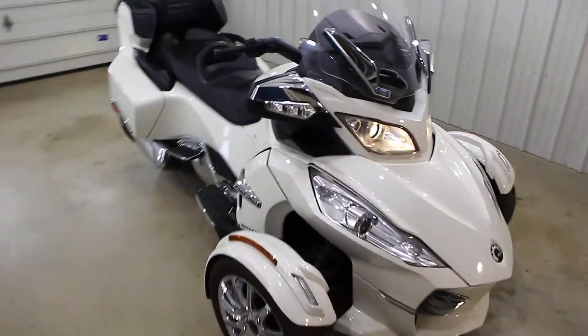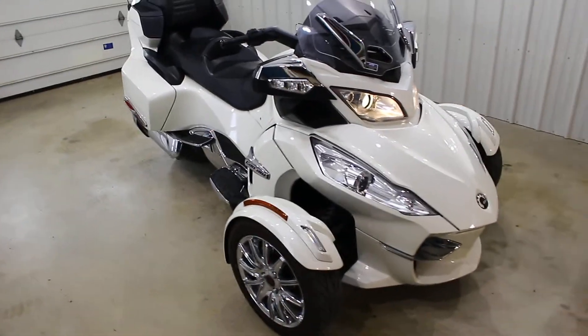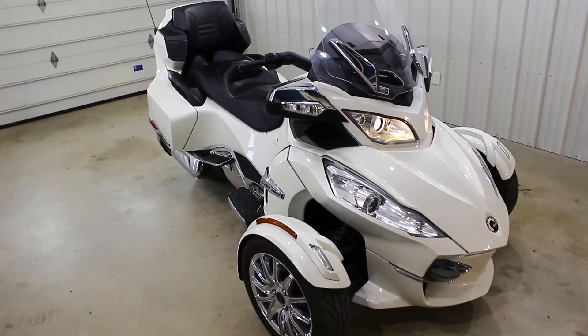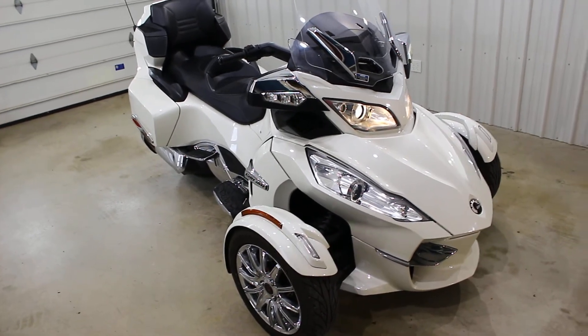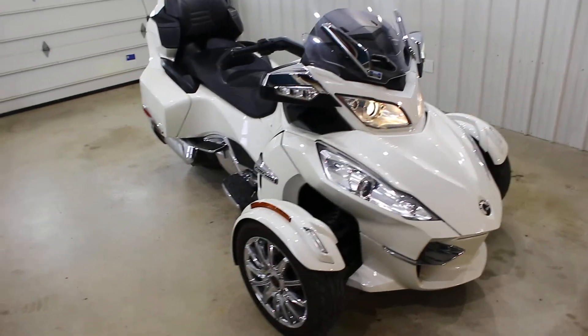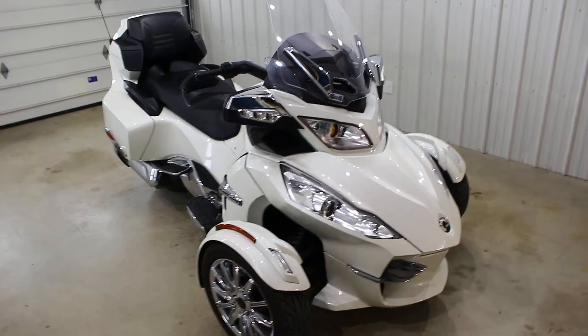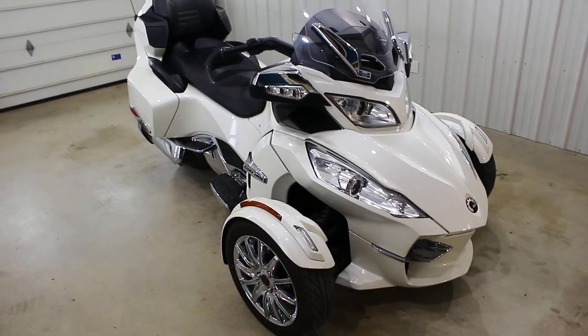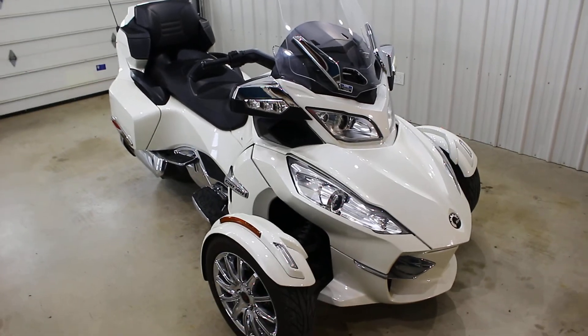Definitely make sure to check out the test drive video on this bike. We got a couple of these in — we also got a silver one in that's not as loaded as this one, so definitely check that one out as well. Subscribe to the channel and follow us on Instagram at SRK Cycles. I'm sure I posted a ton of photos of these and you can download one and use it as your phone background — that's definitely permissible. Thanks a ton for watching guys.